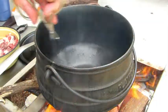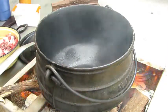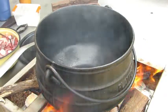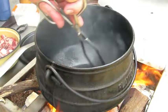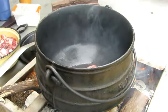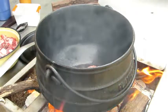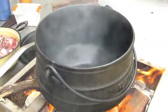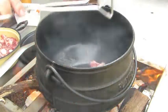We grease our pot just with a piece of fat, or you can use oil, or oil with butter — no problem. The next step is to brown your meat. We use a bit of flame underneath the pot just to get the pot hot enough to brown the meat.